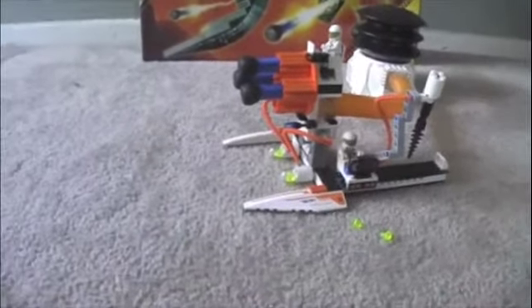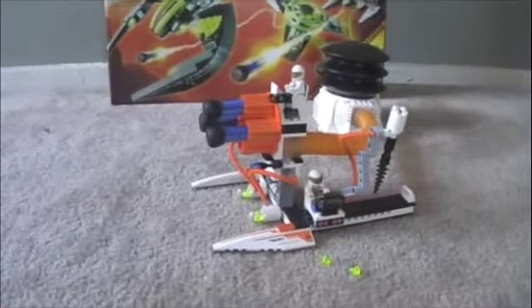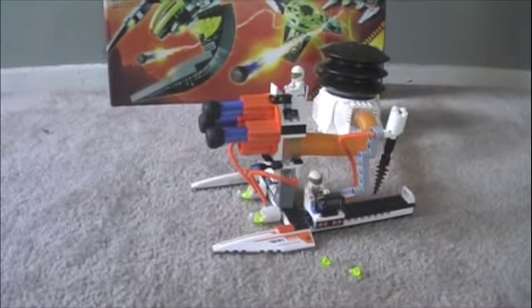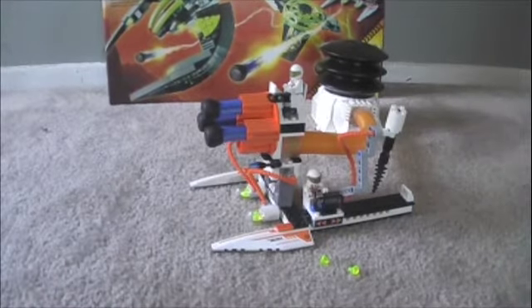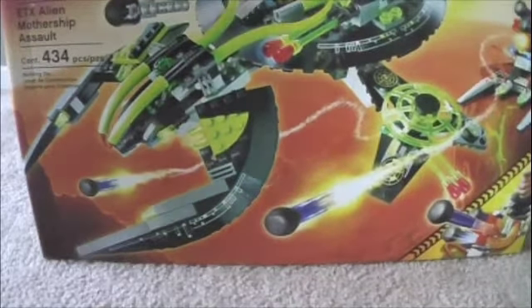So yeah, it's a pretty good set. Very good. This set is a pretty good set and it's a very good set to start your collection, which I did. I think that will conclude my review of the LEGO Mars Mission EXT Alien Mothership Assault set. Great set. My next review will be coming up pretty soon. Thank you.